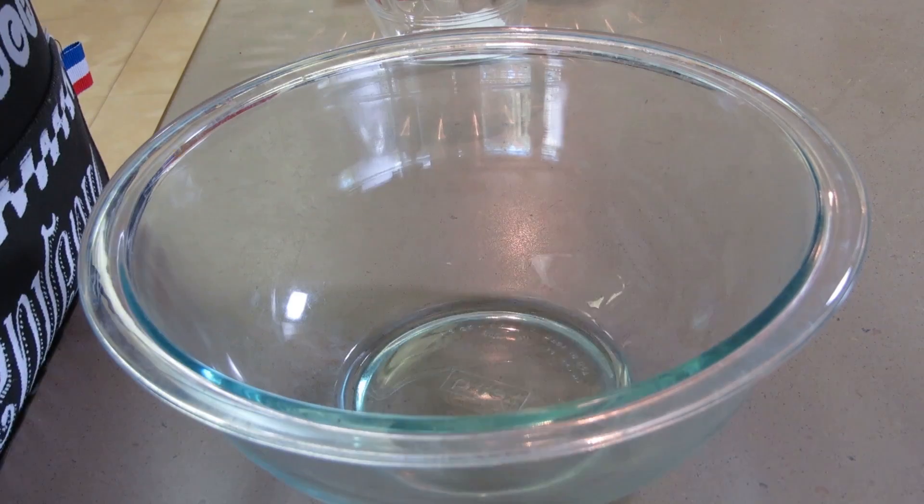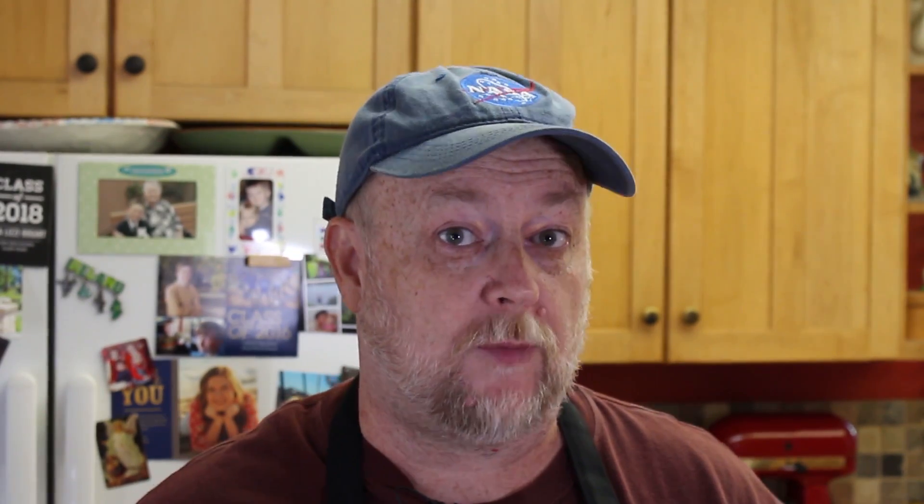The turkey has brined overnight. I've already taken it out, rinsed it off, and it's ready to go. But first, we've got to get a rub made. We're using four ingredients today: Desert Gold Seasoning from Big Papa Smokers — three tablespoons of that — about two tablespoons of brown sugar, one tablespoon of paprika, and a teaspoon of salt.